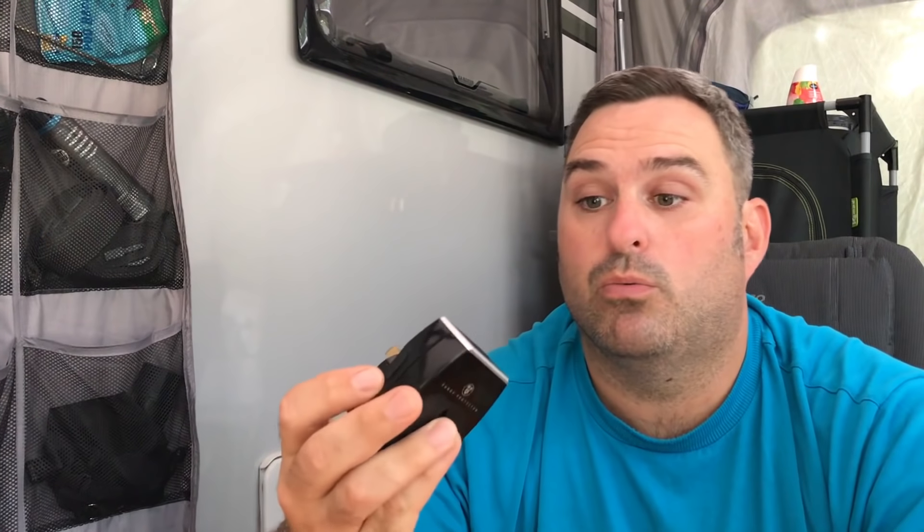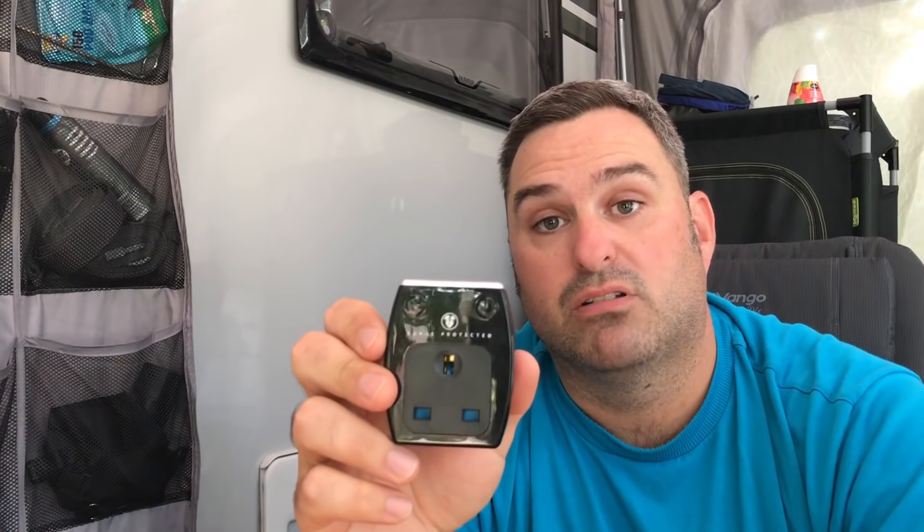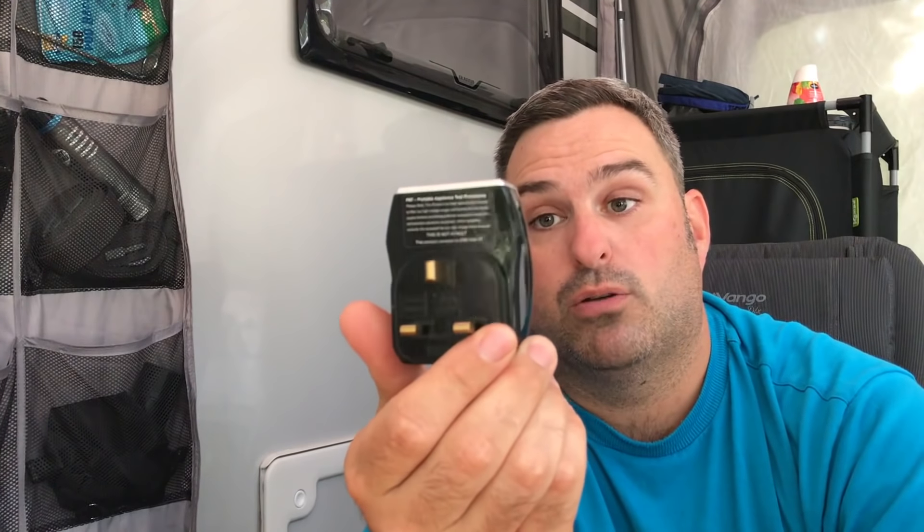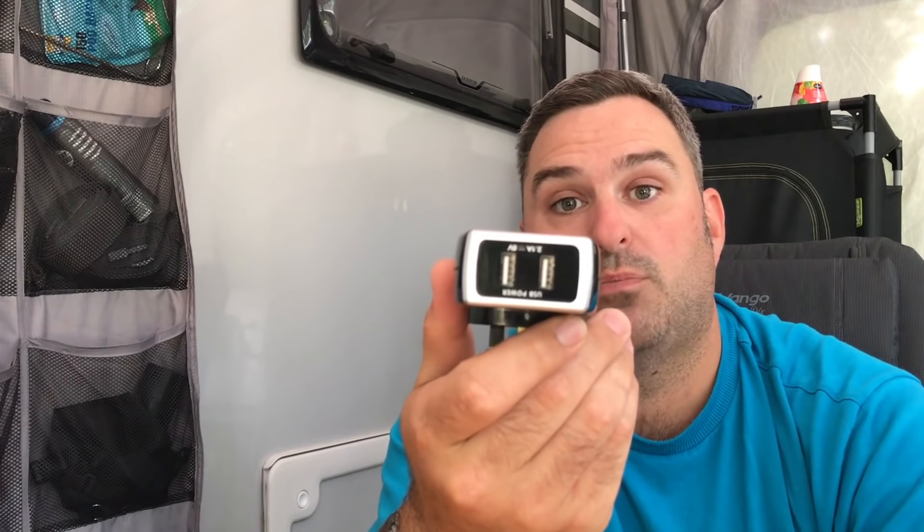People are using USB ports more and more for charging devices, tablets, even laptops and things like that. So what I've picked up here — I'll show you a link from Amazon where I got it — this is just a surge protector, so it's a three-pin normal plug with a back so you don't lose the plug, and you also have two USB ports at the top.